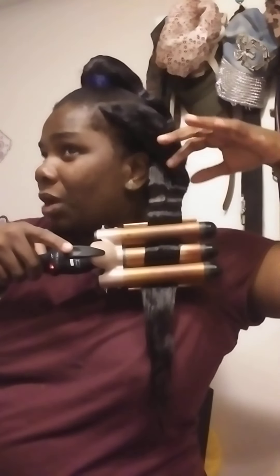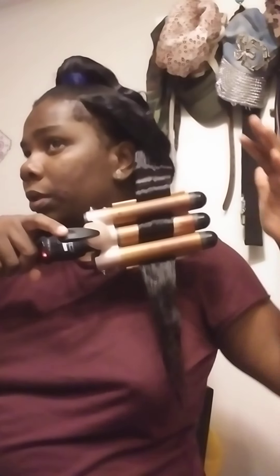Because if you crimp the hair on top first and then you try to go underneath, it's just a mess - you got hair tangled in. You don't want to do that.